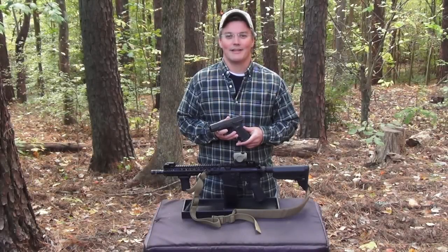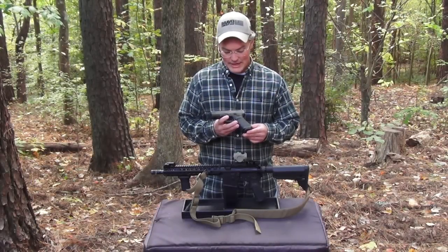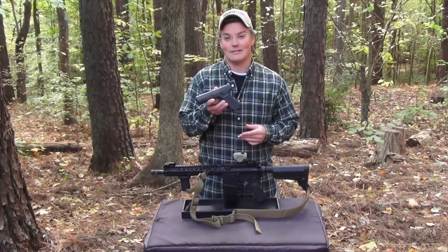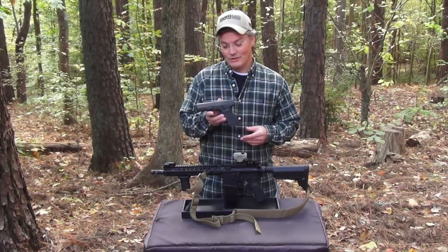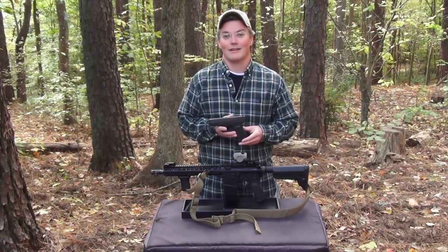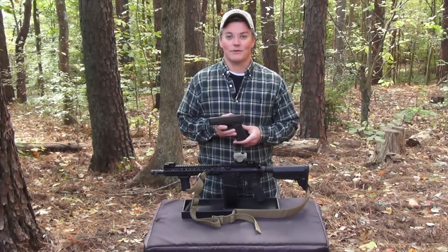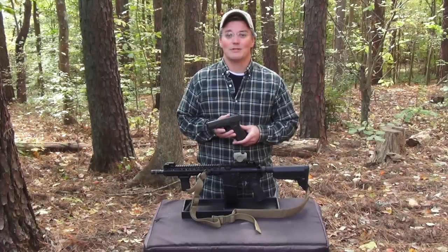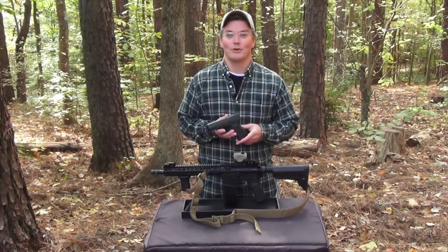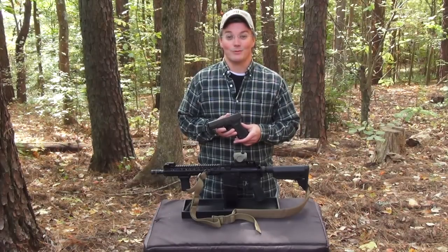Hey, thanks for tuning into Twang and Bang. If you saw my review of the Vickers Tactical Glock controls made by Tango Down, then you've already seen this pistol in this exact configuration, which includes the Vickers Elite Battle Sights by Wilson Combat. They're steel aftermarket sights for Glocks that come not only from the experience of Larry Vickers, but also the design mind of the legendary Bill Wilson. And that's why the Vickers Elite Glock Sights are what's coming up next on Twang and Bang.